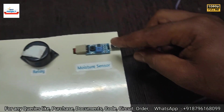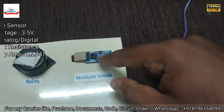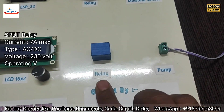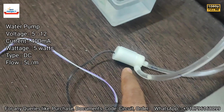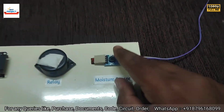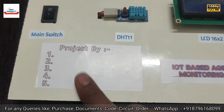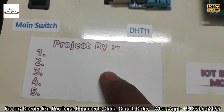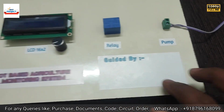Next is a buzzer to indicate whether the pump has turned on or off. Next is a moisture sensor to measure the moisture available inside the soil. Next is a relay to turn on the water pump. The water pump is connected and can be removed using nuts. The moisture sensor can also be removed from its connector. Students can write their group name and guide name on the sticker using a pen or pencil.